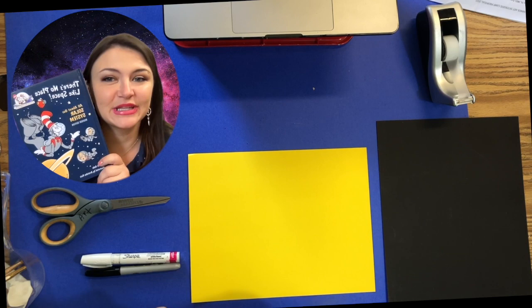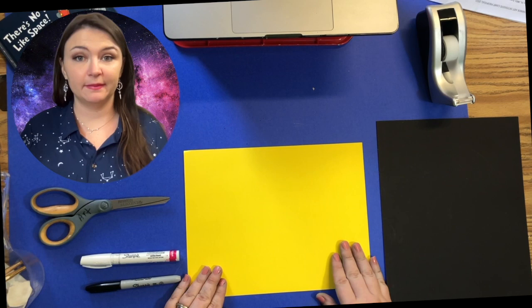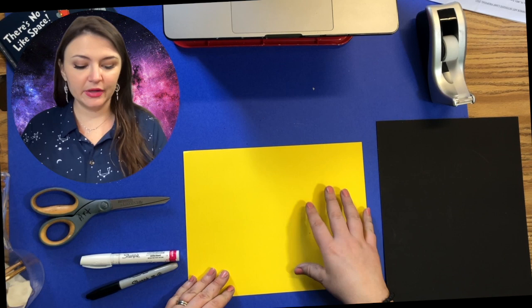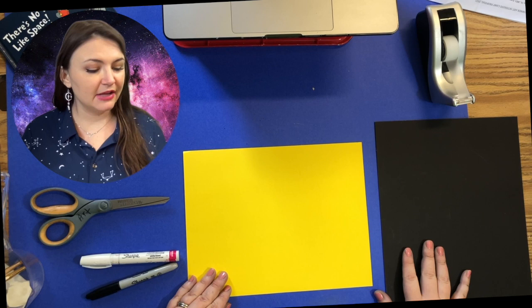The first thing you're going to do is get your piece of copy paper — this could be white, or it could be a piece of construction paper — this is what we're going to cut our handprint from. You should also have a black piece of construction paper. I'm using mat board for durability, but if you don't have mat board at home, construction paper or cardstock would work too.